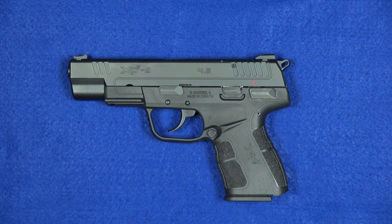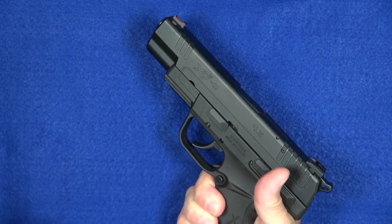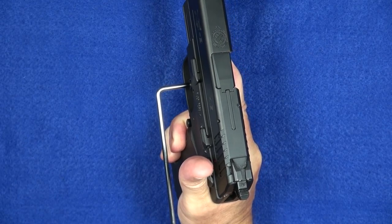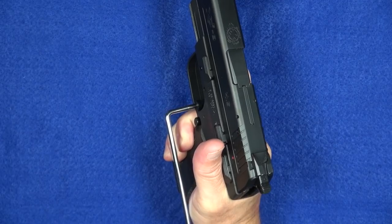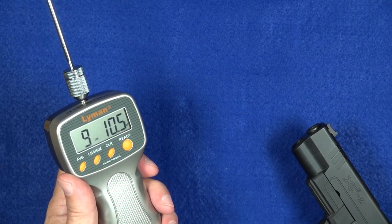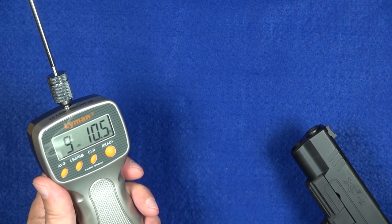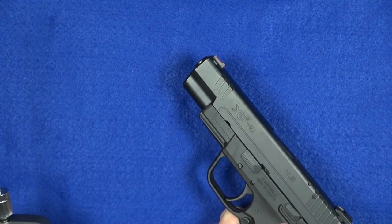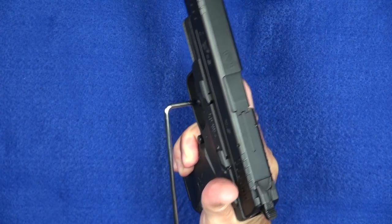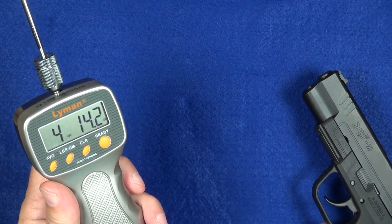A lot of you are going to want to look at the trigger, so let's take a quick look. I'm going to do two measurements — one double action and one single action — using the Lyman digital gauge. The double-action pull comes in just under 10 pounds at 9 pounds 10.5 ounces. The single-action is just a little bit under 5 pounds — 4 pounds 14.2 ounces.